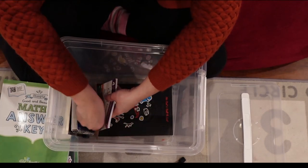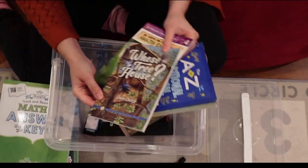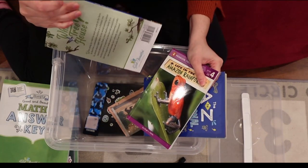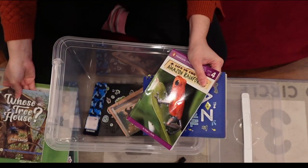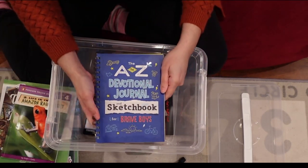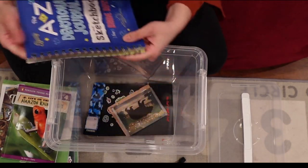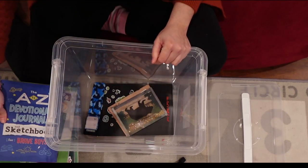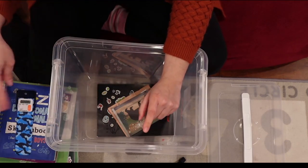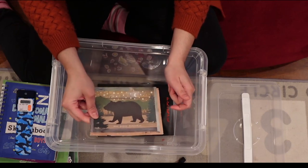Nicholas is currently reading 'Who's Tree House' from The Good and the Beautiful — a Level 3 chapter book — and he's finishing up 'The Amazon Rainforest,' a Level 4 book. He has his devotional sketchbook, which is almost like a sketchbook and journal combined, with a devotional for him to read each time. He has a bookmark and timer that we use quite often, and Nicholas has a pen pal, so he has materials in here to write to his pen pal soon.